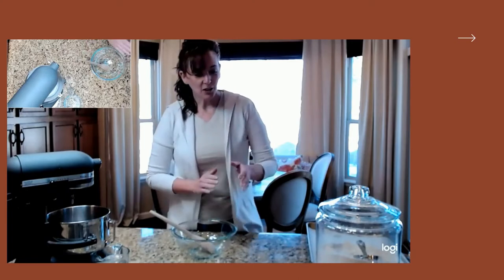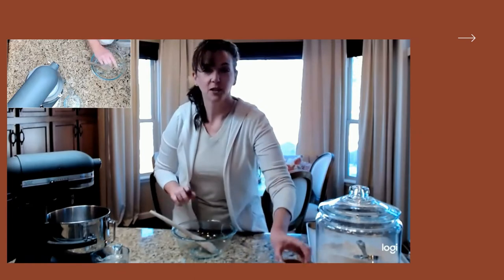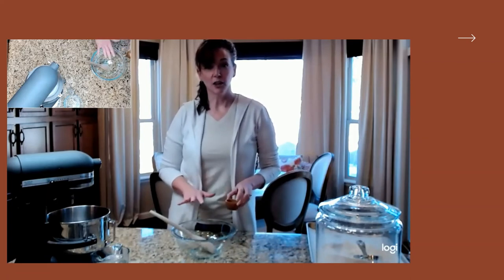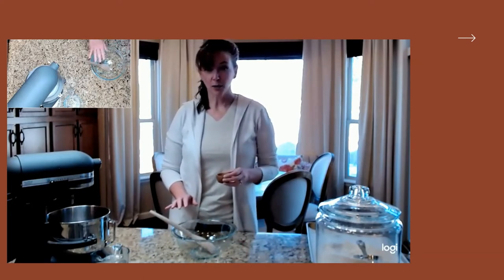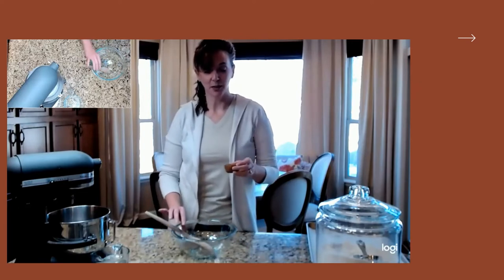The one trick to this recipe is you need to start it either the night before or first thing in the morning. You want it to sit for 8 to 12 hours. And this truly is how easy this recipe is.